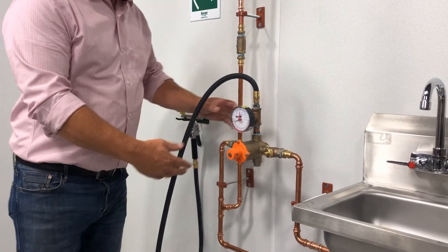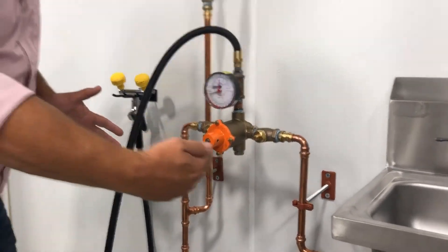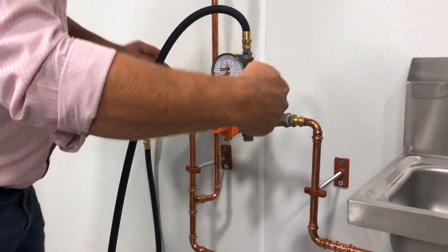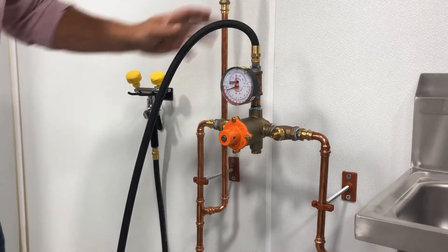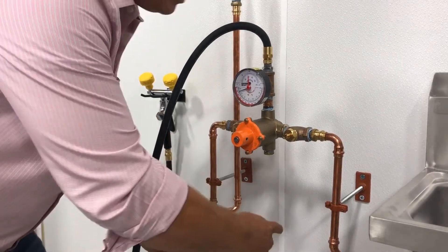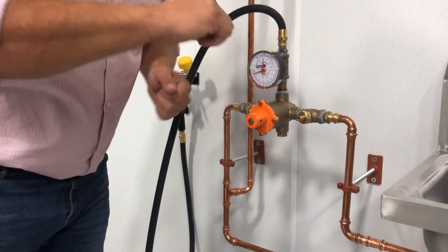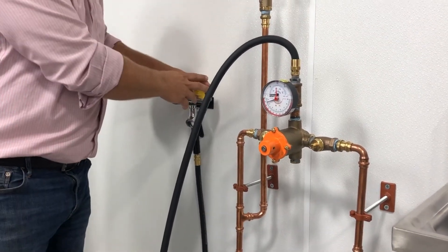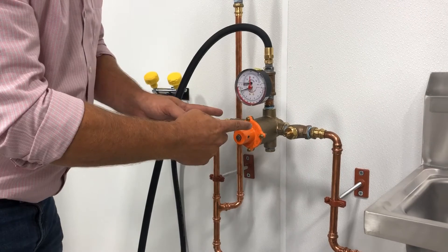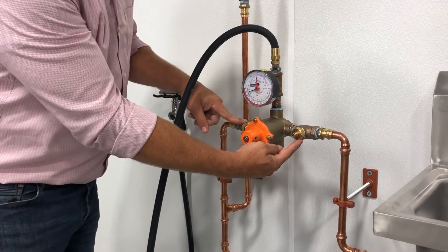Now let's talk about the installation of our ASSE 1071 blending valve. What this valve is doing is taking our extremely cold water and our extremely hot water, bringing them together and blending them to send it to our eyewash station between 60 and 100 degrees. One thing you're going to notice is I don't have any ball valves in this line — you don't want those in the line to make sure that somebody can't come over and turn them off, deeming this unusable. It does have service check valves right here, and if you need to shut these off to maintain or rebuild the valve, these are the only valves you're going to want to have in the system.